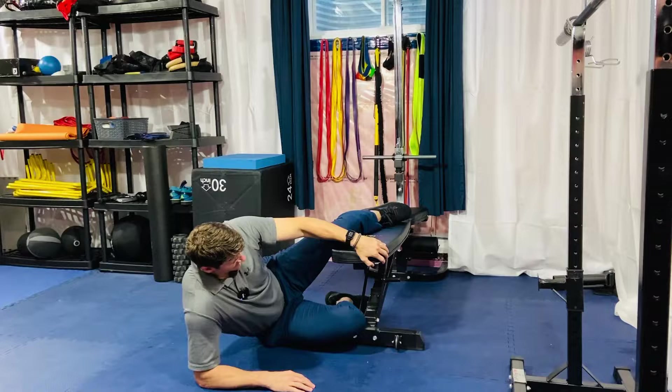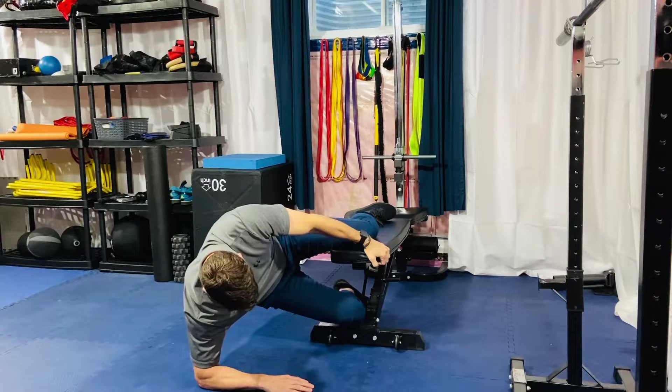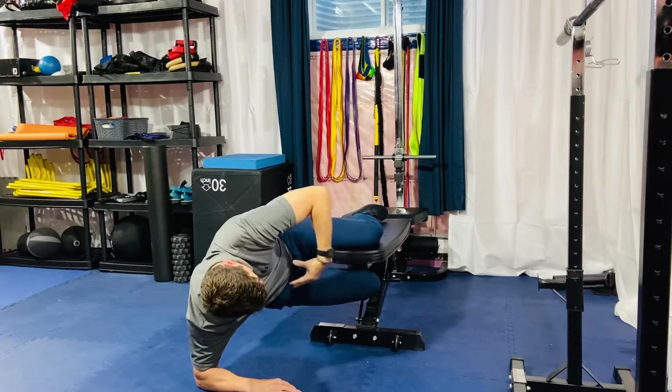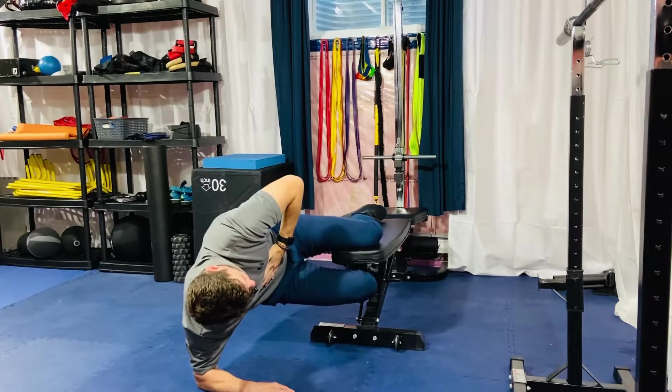Let's get into this. Come up and get yourself situated before you raise this bottom leg up. Get that 9090 position with a good stack of the thorax on top of the pelvis, and hold this and breathe.